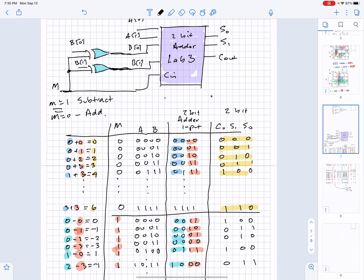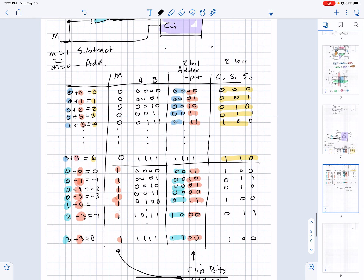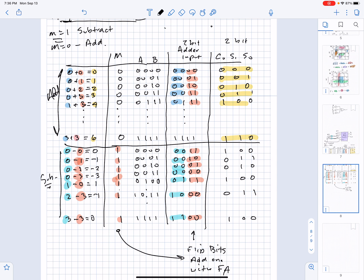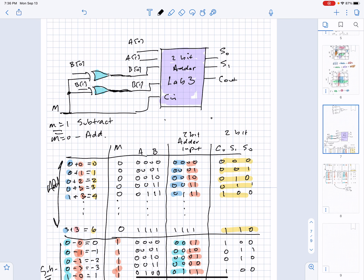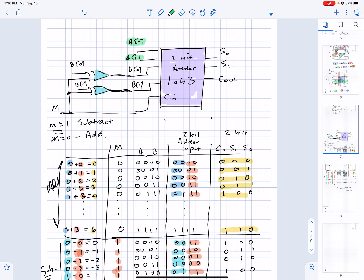Here is a truth table showing the operation of this circuit. I have it set up with several input combinations. When M equals 0 we're doing addition — that's the upper half of the table. When M equals 1 we're doing subtraction. The A lines go directly into the 2-bit adder, but the B lines get manipulated through the exclusive-OR and depend on the mode.